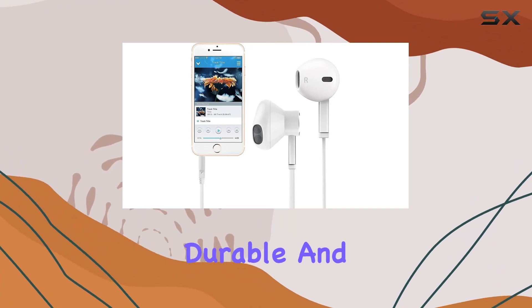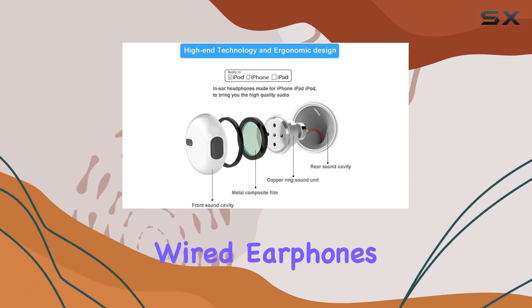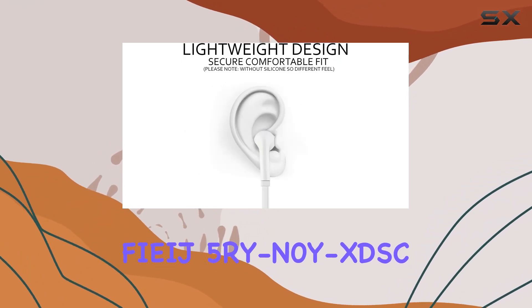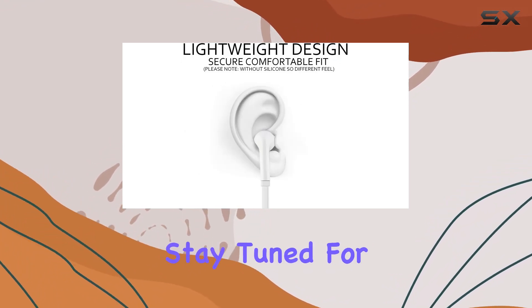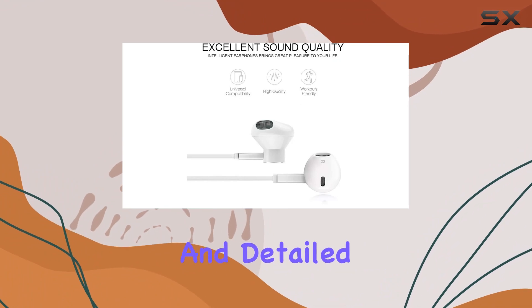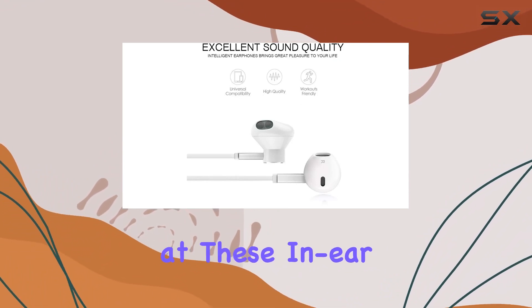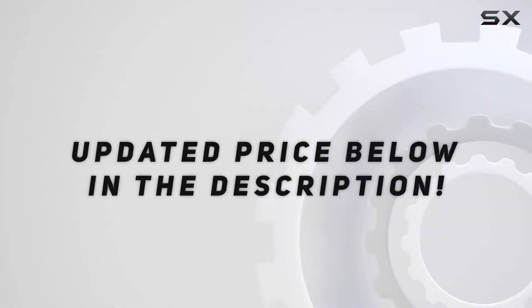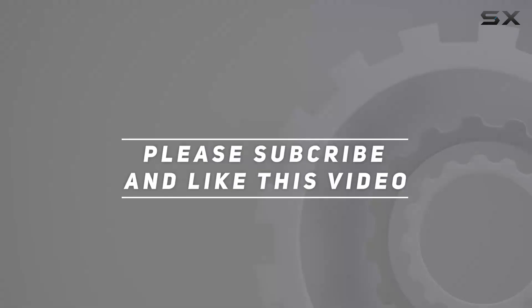In conclusion, if you're in the market for affordable, durable, and high-quality wired earphones with a built-in microphone, the FIIJ5R YN0Y XDS-C is worth considering. Stay tuned for the unboxing and detailed review to get a closer look at these in-ear headphones. Check out the video description for updated price, and thank you for watching.